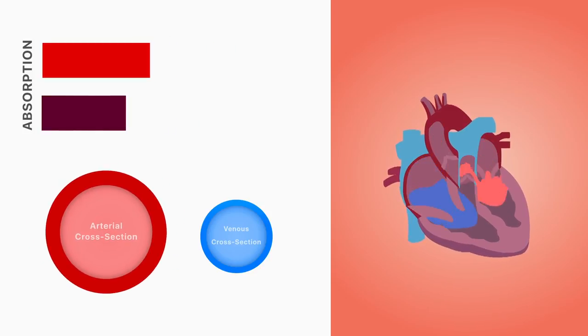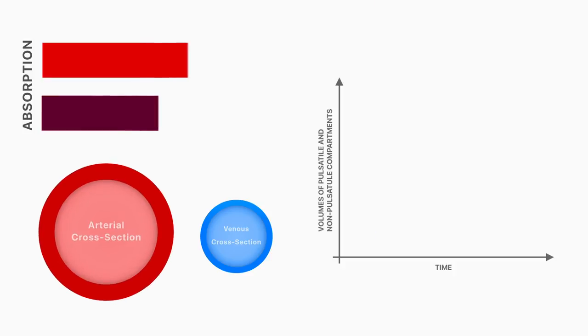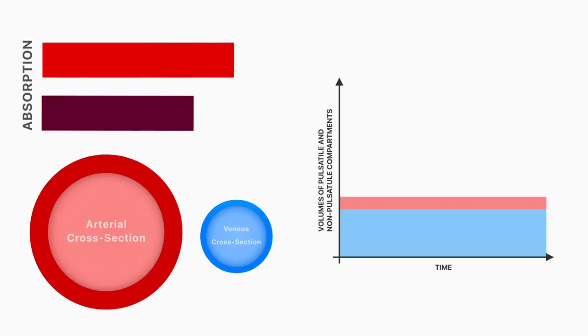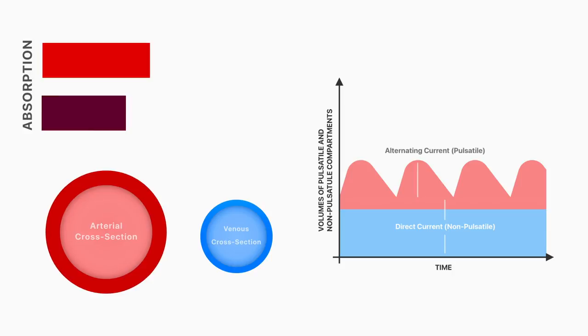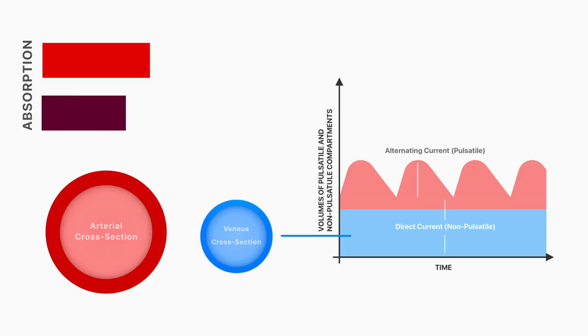A portion of the light that passes through tissues without being absorbed strikes the probe's photodetector and accordingly creates signals with a relatively stable and non-pulsatile direct current component, as you can see here, as well as a pulsatile alternating current component. The former is due to blood flow through the veins and capillaries, which have a fairly constant volume throughout the cardiac cycle, and the latter is due to the pulsatile nature of the arteries.